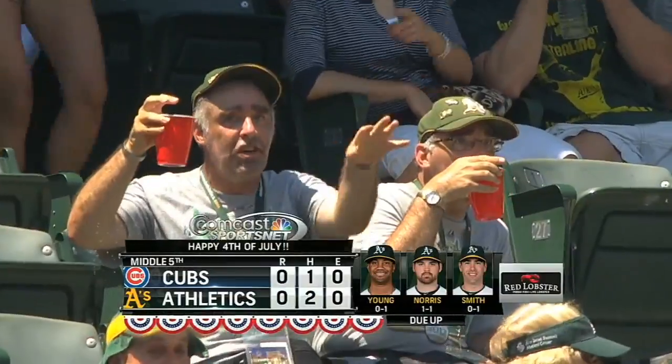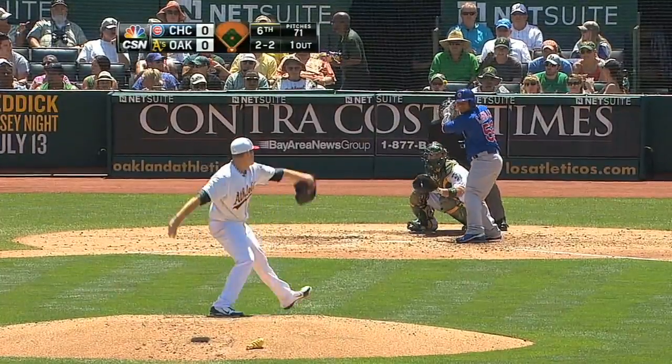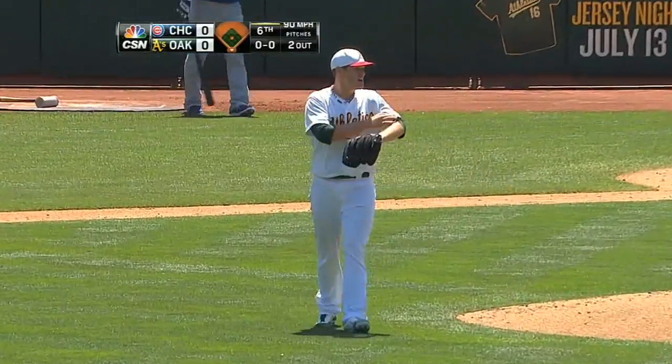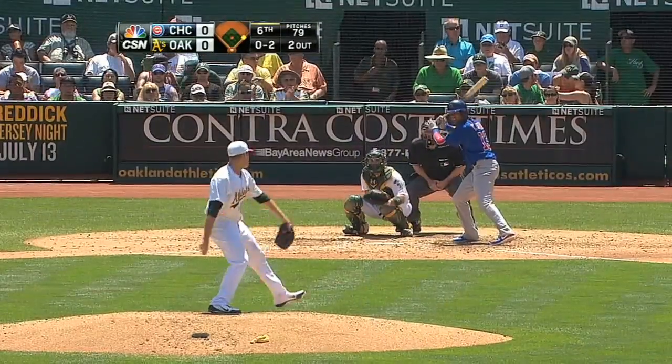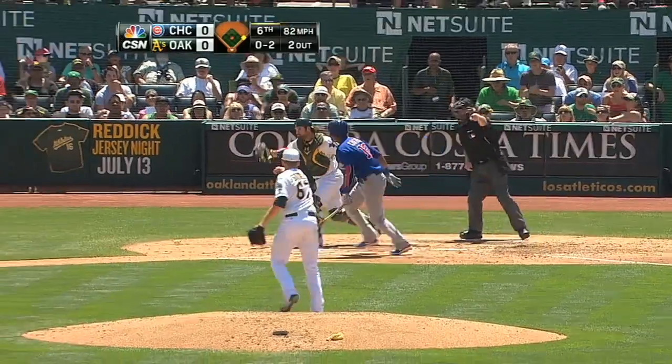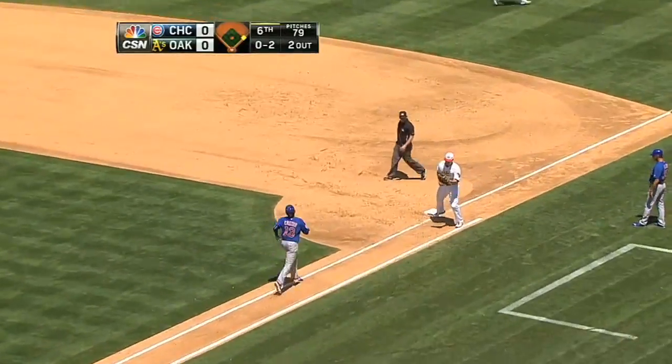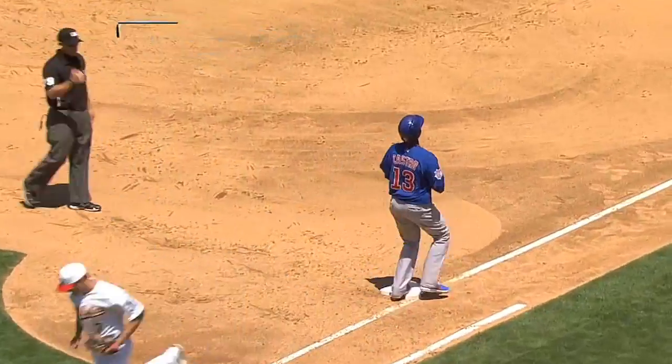Bottom of the fifth coming up. 2-2 pitch, outside corner, strike three called — that's out number two. He sometimes cannot catch up. And he waves at a pitch in the dirt. Slowly jogs to first base and he gets thrown out.